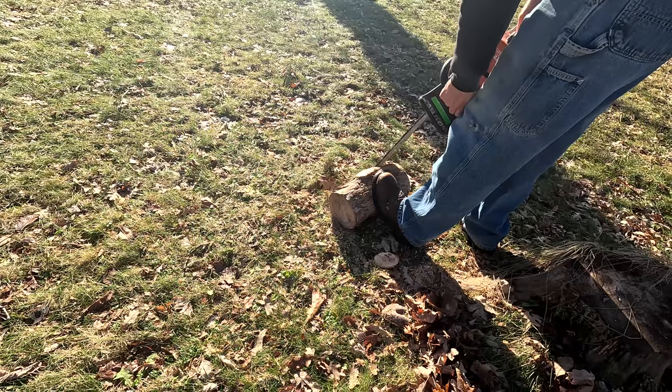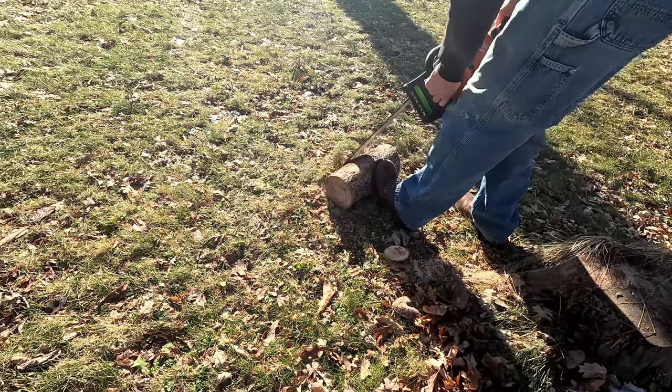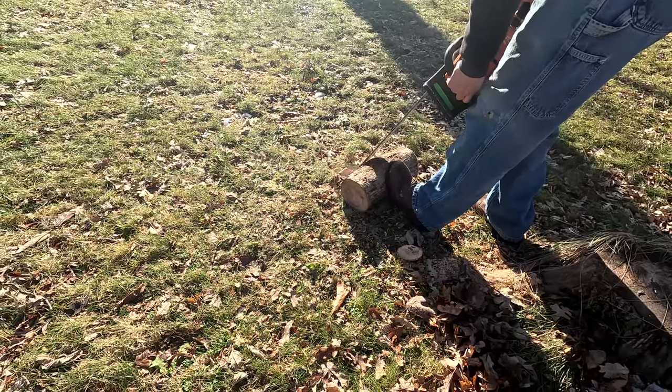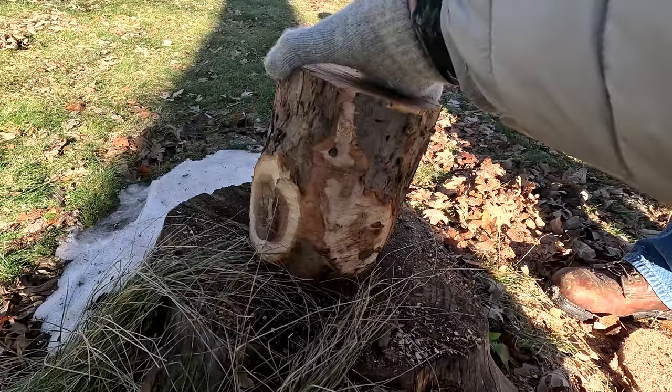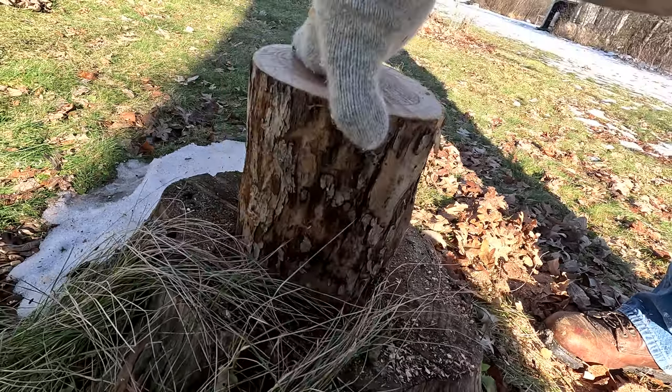Don't try this at home, but he's rounding off the little knobs so that it's something I can really work with. We also cut off one of the ends of the chunk of wood just to make it more stable. This is the project that we'll be working with.